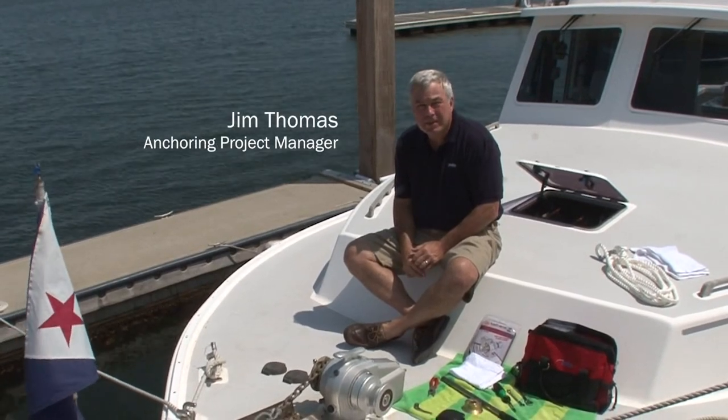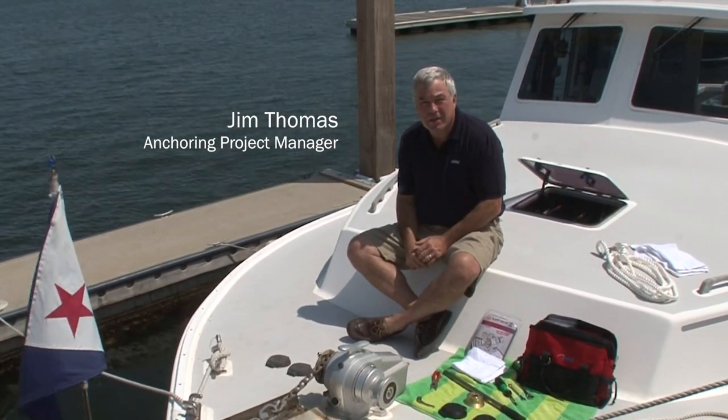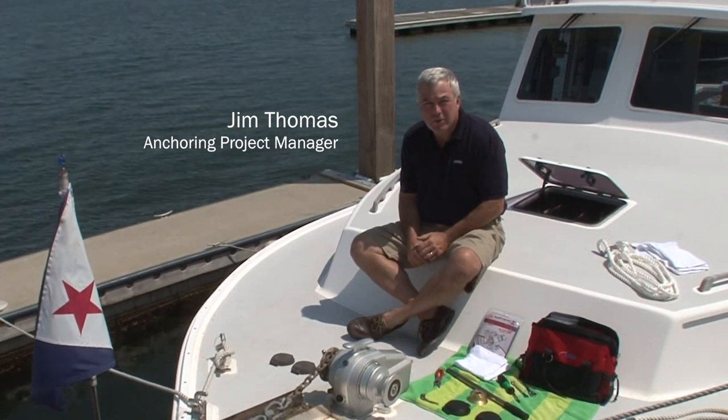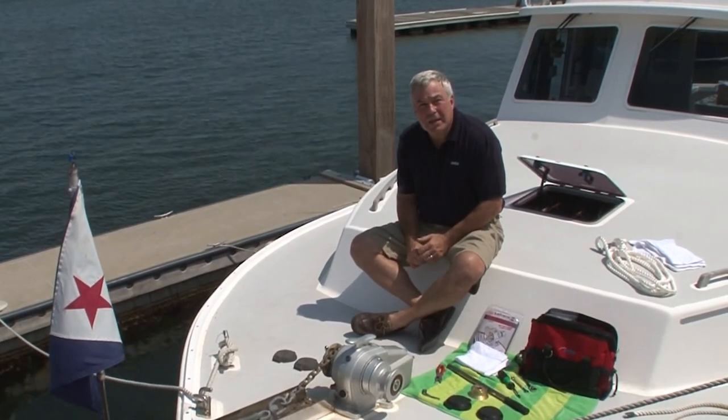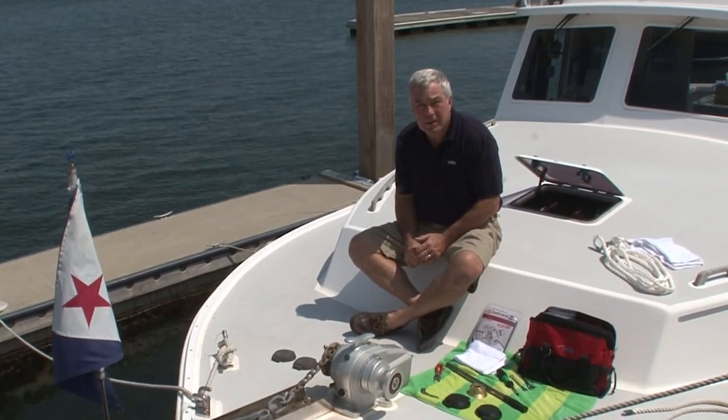Hi, I'm Jim Thomas from IMTRA. I'm here today on Larry Hall's Duffy 42 to show you some tips and techniques on seasonal maintenance of the Lofrans Tigris windlass.